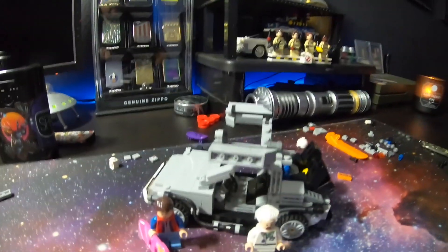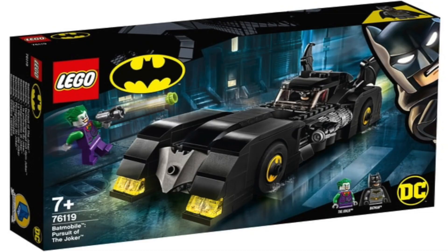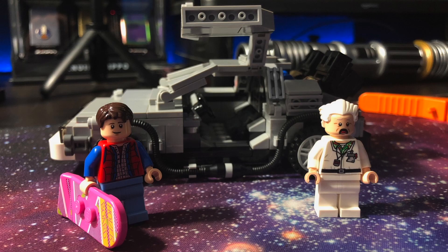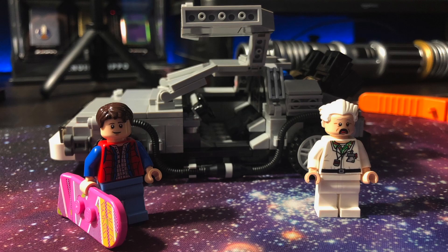That looks definitely cool, man. I have the Batmobile 1989 version where Batman was Michael Keaton and the Joker was Jack Nicholson — so I got that build coming next week. And then I also got an X-Wing Starfighter — Star Wars — whatever you want to call it. I got the X-Wing Starfighter. It'll be totally cool — that was like a 750 piece set, so that one's actually going to take a long freaking time.